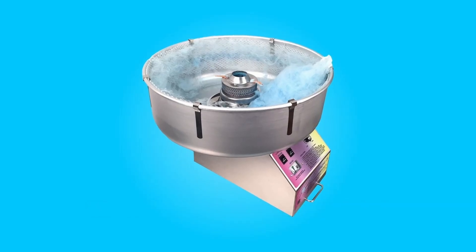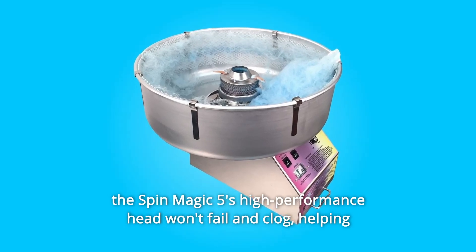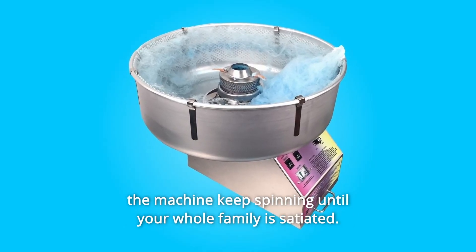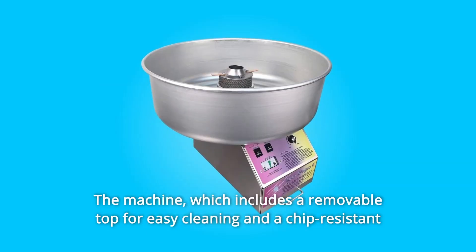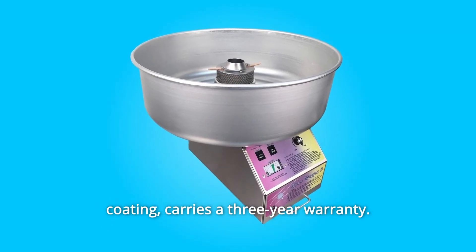What makes this product a smarter choice? Number 1: the Spin Magic 5's high-performance head won't fail and clog, helping the machine keep spinning until your whole family is satiated. The machine includes a removable top for easy cleaning and a chip-resistant coating, and carries a 3-year warranty.